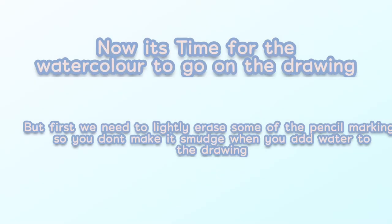Now it's time for watercolor to go onto the drawing, but first we need to lightly erase some of the pencil markings so they don't smear when you add water to the drawing.